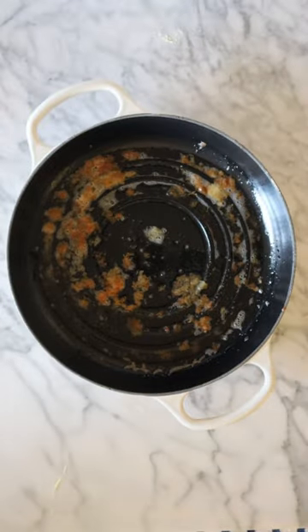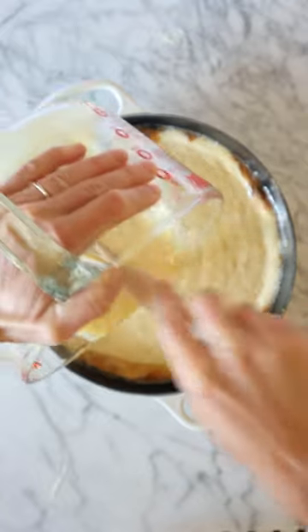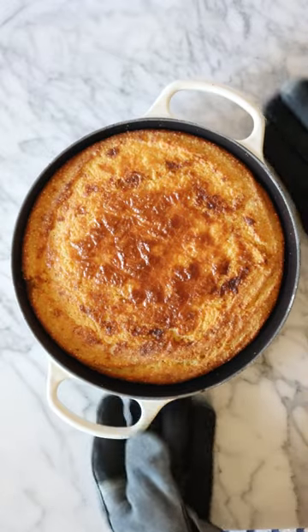Pour it in a warm skillet with some butter just kind of warmed up and browning there in the bottom, and then you let it bake in the oven until it is just kind of set, almost like a solid polenta.